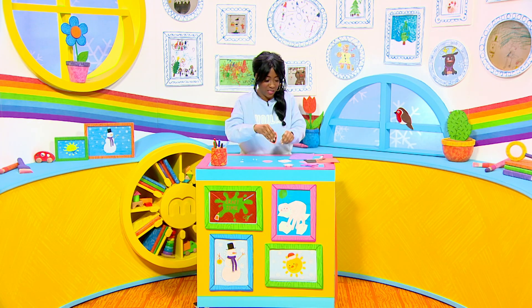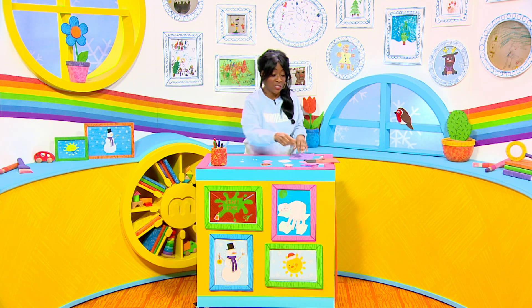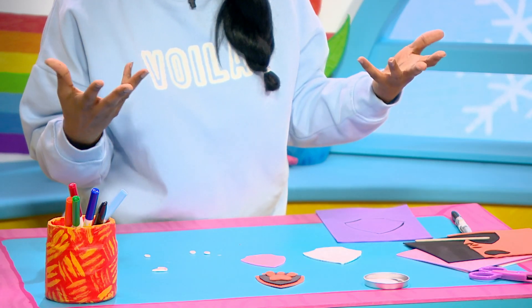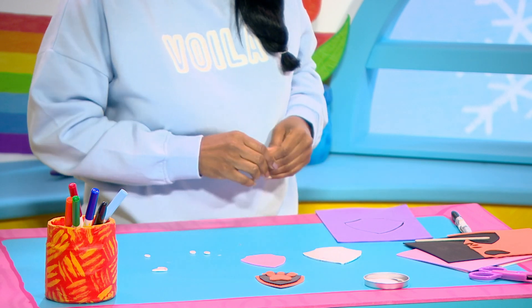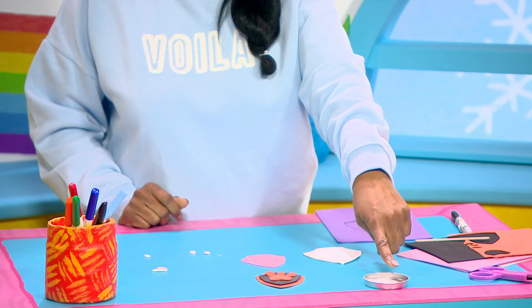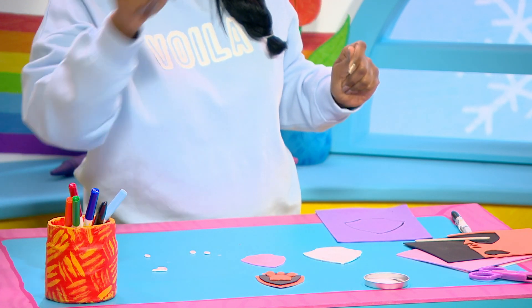Now if you'd like to make one of these you're going to need a grown-up to help because there's going to be lots of cutting out, so you'll need some scissors, and some paper or card. I'm actually using some craft foam for this but paper or card is fine, and you'll need some glue as well and some felt tip pens.